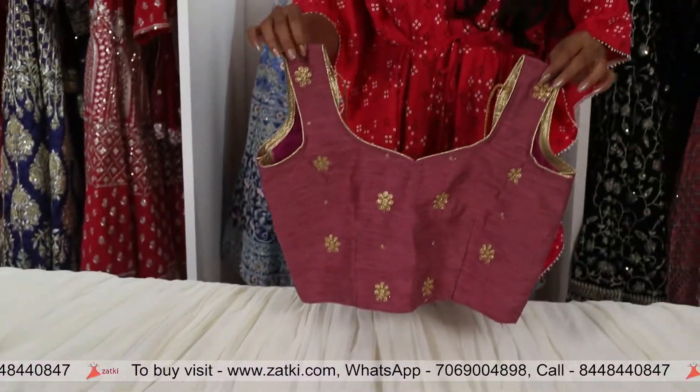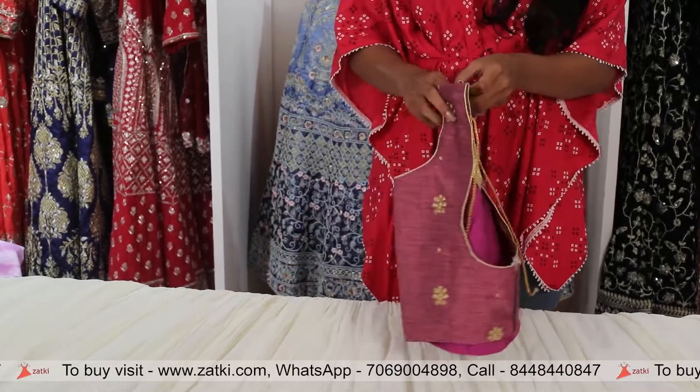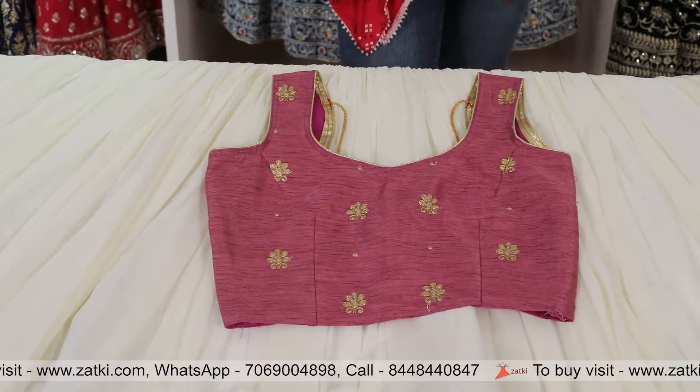Now let me show you the blouse. The blouse is unstitched — you can customize it with your own pattern and size. The skirt is very nice and the blouse has an Indian touch.